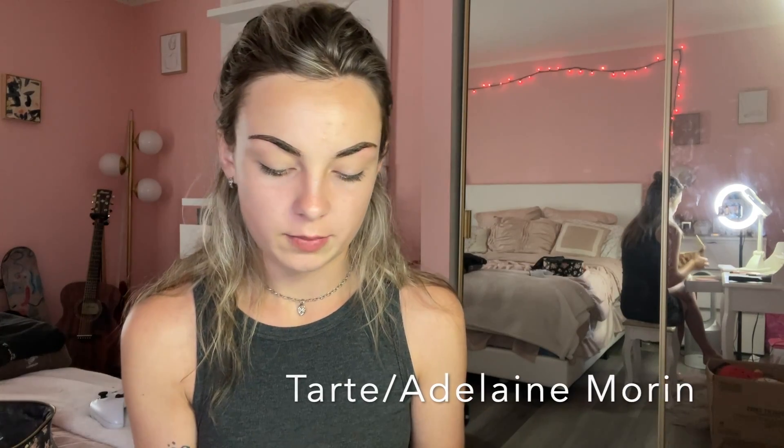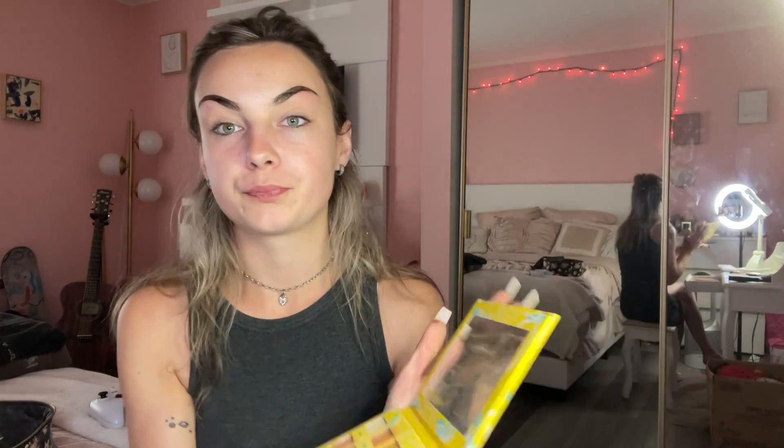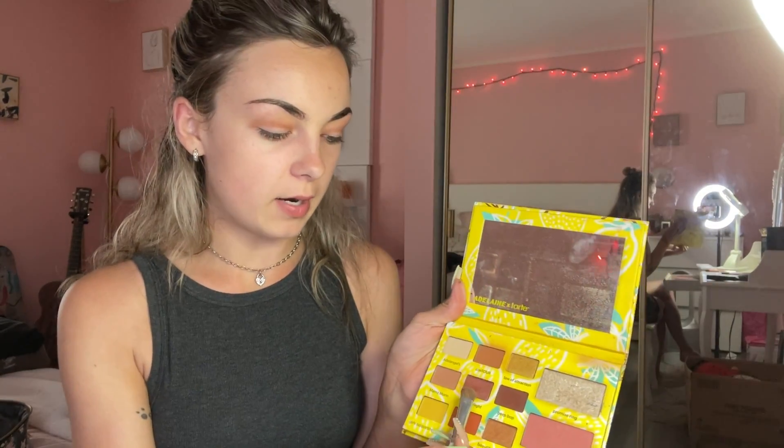Now we're gonna do a crease cut, just a little basic look. I'm using the Adeline Marine palette by Tarte and I'm gonna get the shade 'Boop.' I'm also gonna add a little bit more color using this red eyeshadow flight.